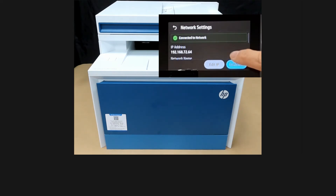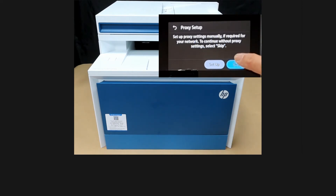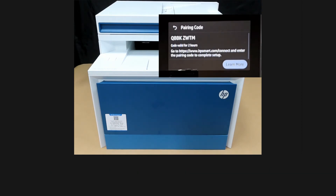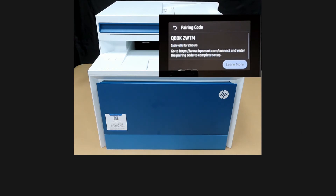Let's continue. We'll skip the proxy setup and connect to the internet. Take note of this pairing code — it is valid for 2 hours. The next step, we need to go to the URL stated on the screen and enter the pairing code to complete setup.